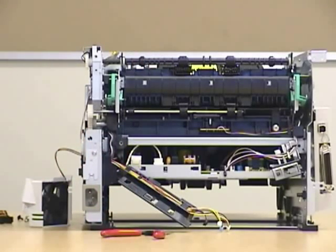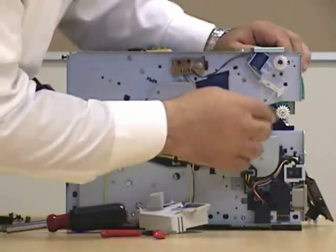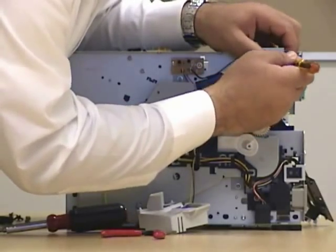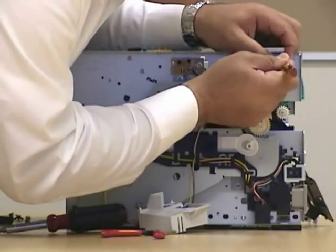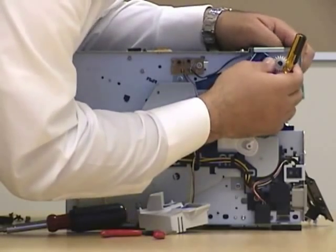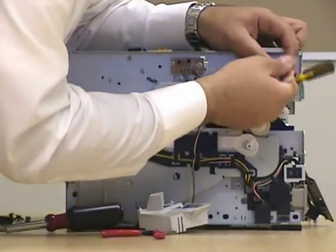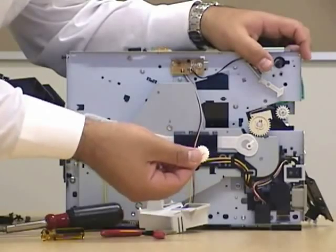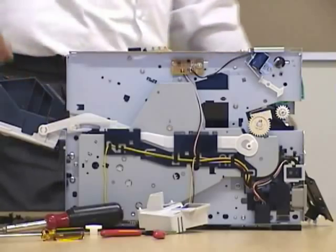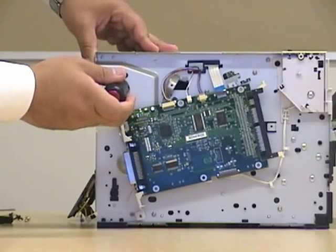Now we're ready to get to the fuser. Let's remove this gear — be very careful when doing so. Everything about this printer is about pressure, how much pressure you put on the parts to remove it. The gear comes out very easy. On this side also you're going to encounter screws which you're going to have to remove in order to get to the fuser.